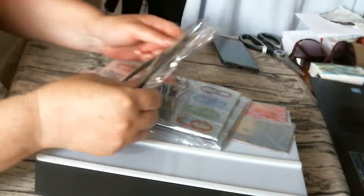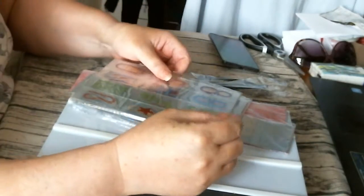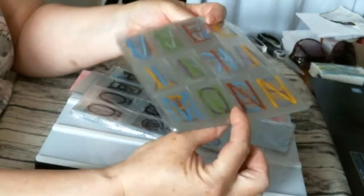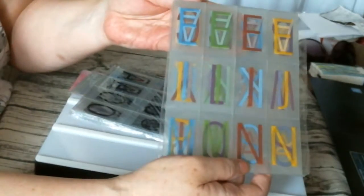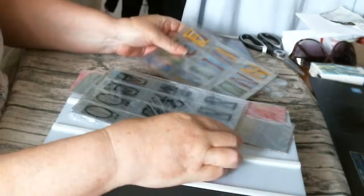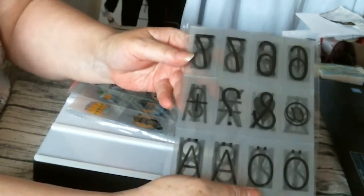So you've got your USB charger. And then inside there you've got all different packs. You've got numbers and some signs there. Then you've got capital letters. Then there's different numbers for you. Then you've got black numbers and signs, and capital letters.